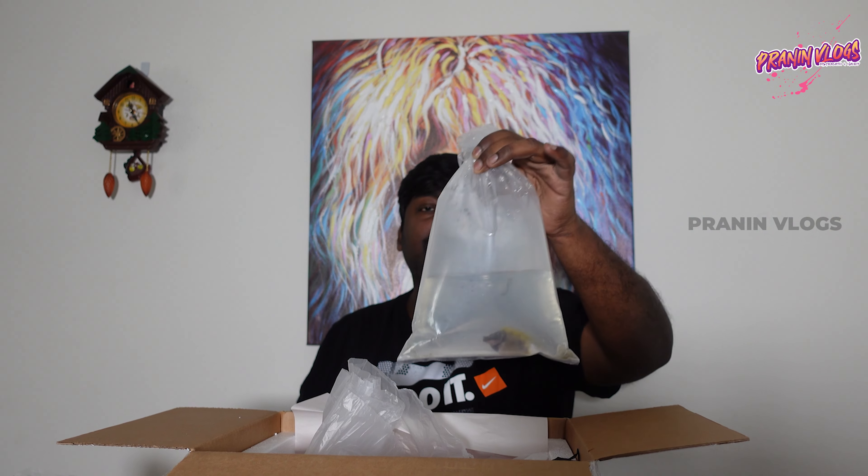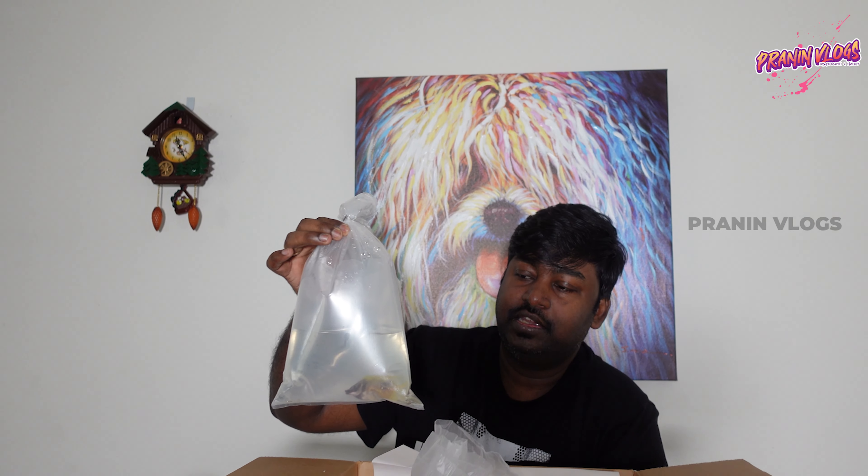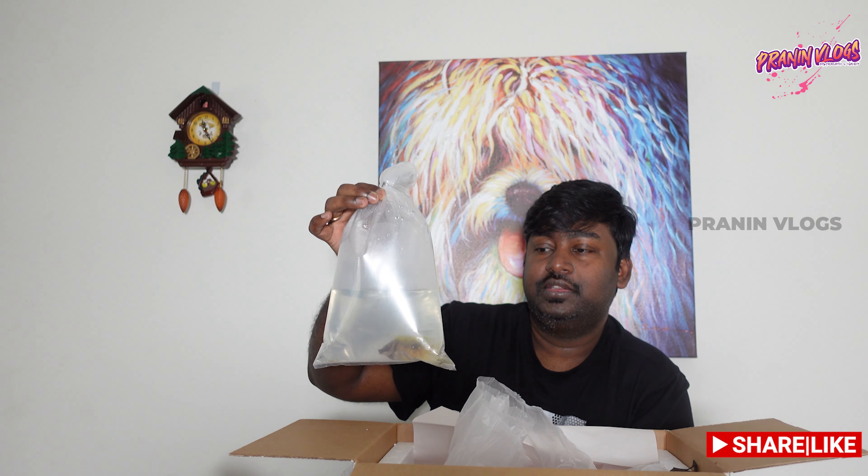A Fiji one-spot foxface. It is called a one-spot because it has a black dot. The spines are poisonous spines, so it is handled carefully. It is a defense mechanism for the fish.